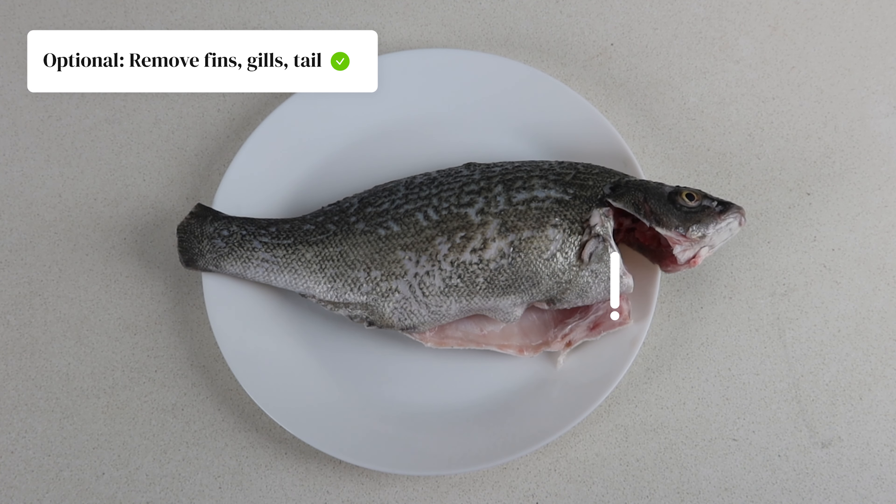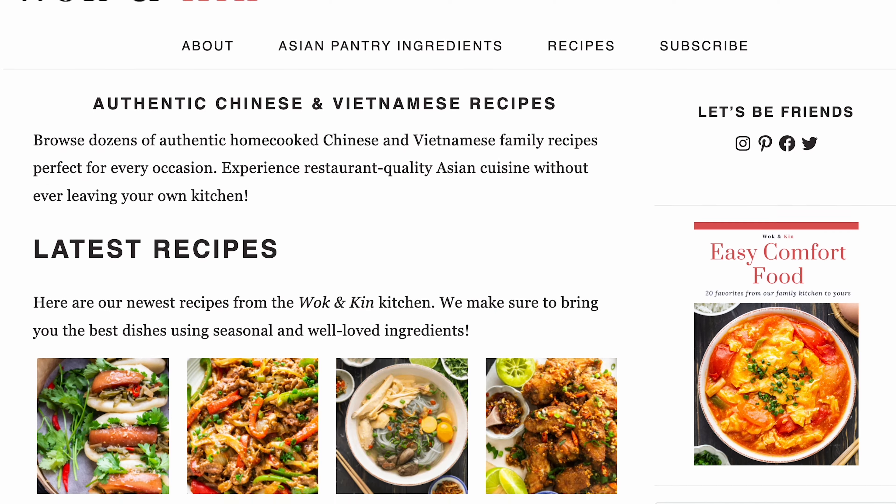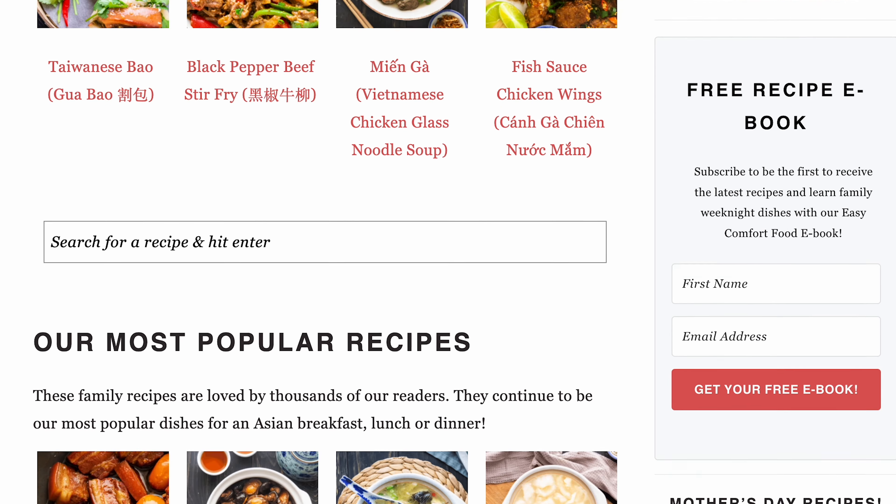To start, descale your fish at home. We got fresh silver perch and asked the fishmongers to clean and gut it for us first. At home you can also use scissors to remove the fins, gills and part of the tail.